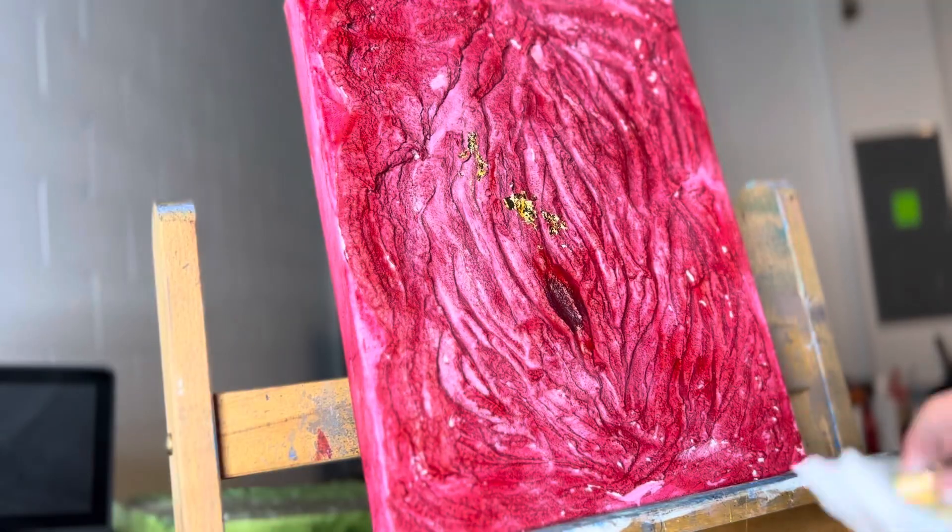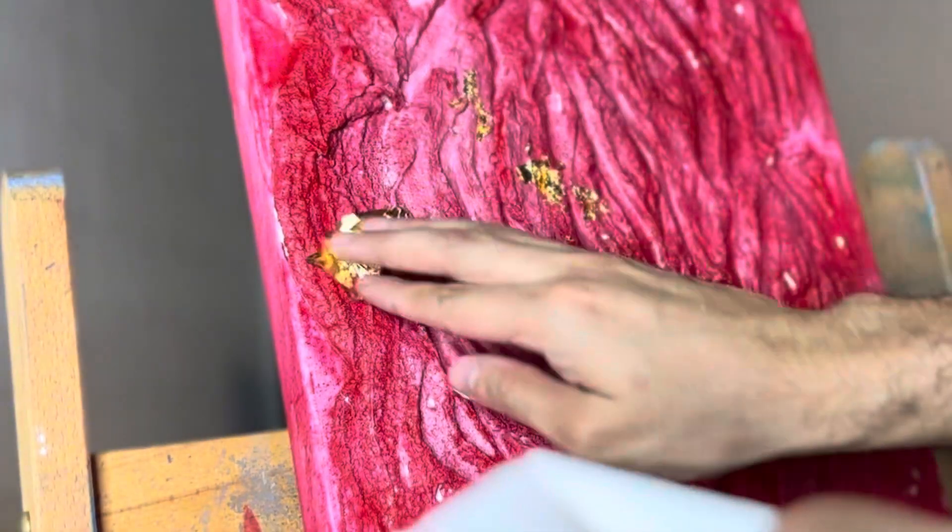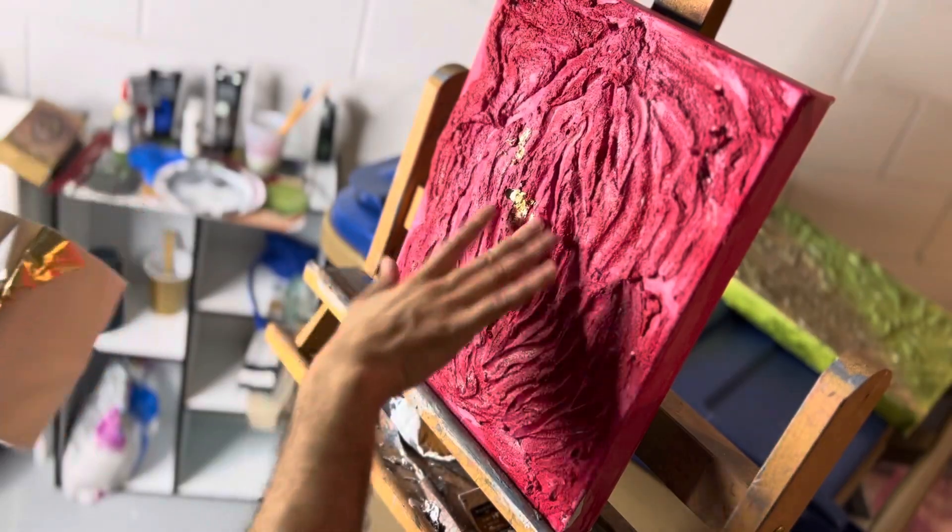Gold and silver leaves just keep that glow, that glittery, shiny aspect that I love in each and every painting I do.